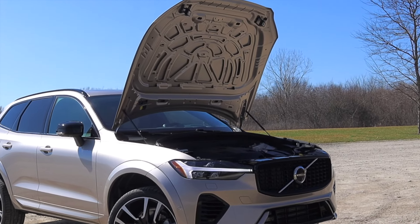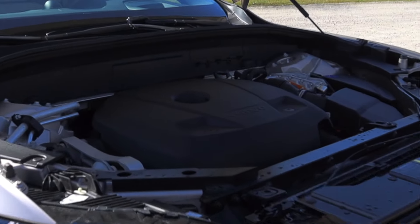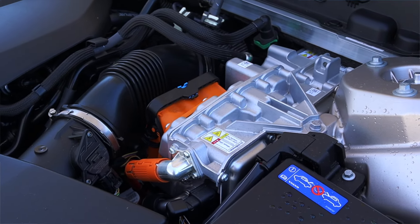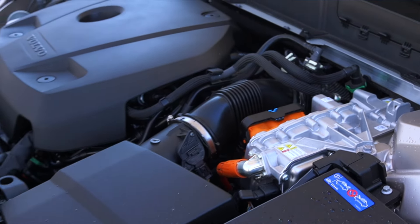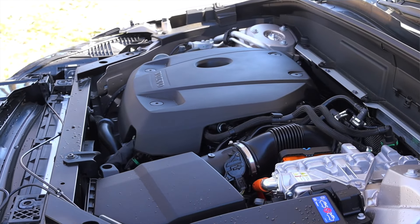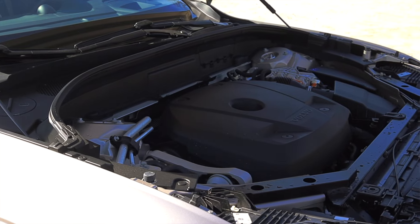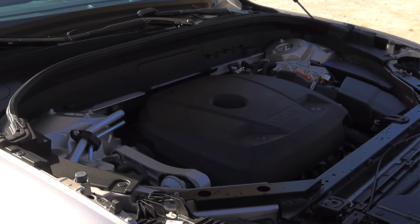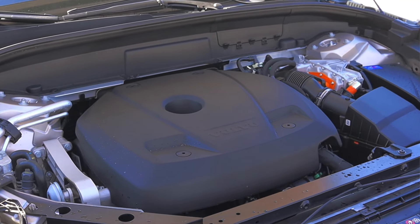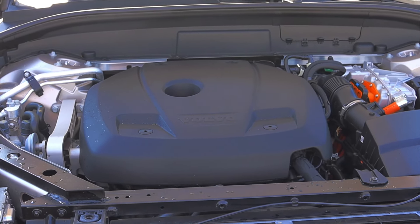Under the hood it starts off with a 2.0 liter turbocharged inline-four — an absolutely lovely engine in terms of power. The added plug-in hybrid system with its electric motor gives the complete system 455 horsepower. Of course you do need some charge in order to harness all of that energy for a sustained amount of time, but with a full charge in sport mode this car will knock your socks right off. It is very quick, it is very fun to drive, and if you are looking for a fun-driving Volvo XC60 I would highly recommend looking into the plug-in hybrid.